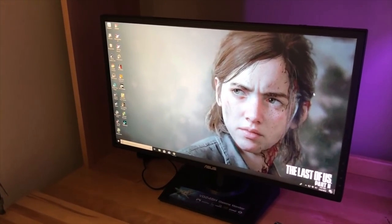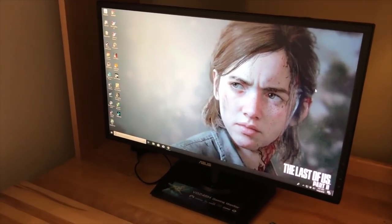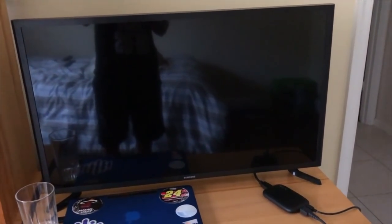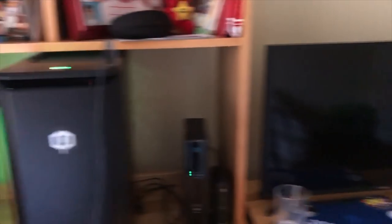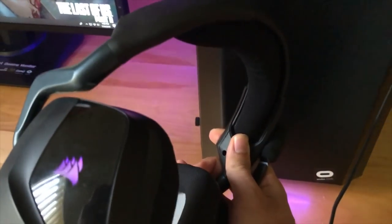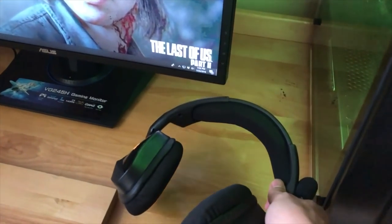Next up we have the monitor and the headset. This is an ASUS monitor with a 75Hz refresh rate, meaning you can see up to 75 frames per second on it. It's $170 in the description below — not top dollar, but affordable and it does the job. I used to play iRacing on a 32-inch TV, but I bought this monitor over the summer and it's much better for your eyes. The headset is a Corsair headset — I paid about $60 for it. It's really comfortable and does everything I need.